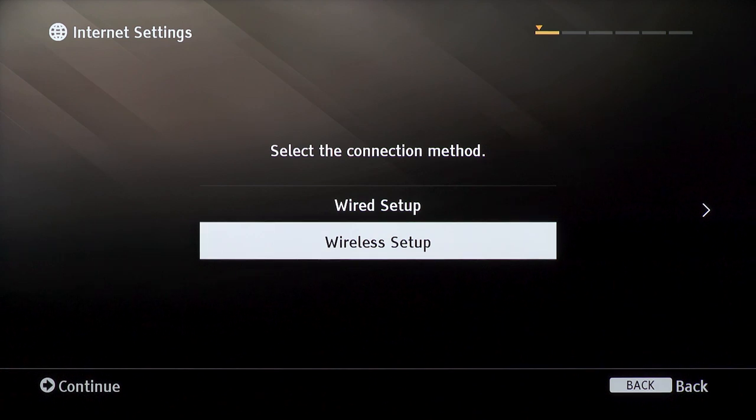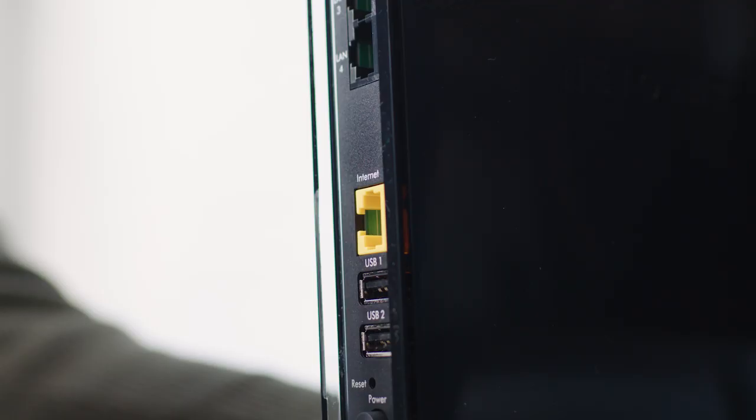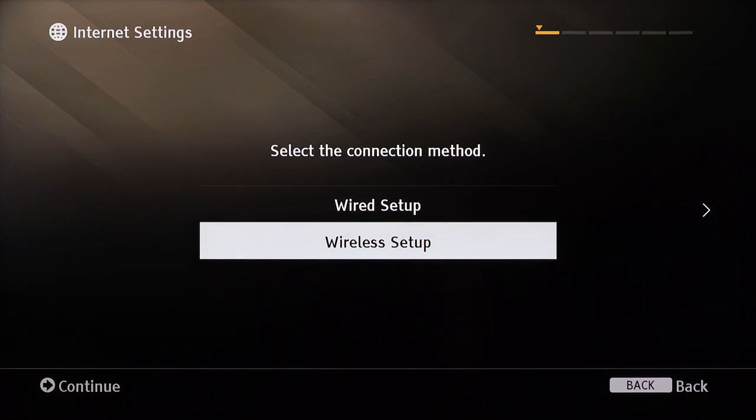You can also connect your soundbar directly to your network with an ethernet cable. If you have a wired setup, make sure that your ethernet cable is plugged in from your soundbar to your home router, then select wired setup on your TV.